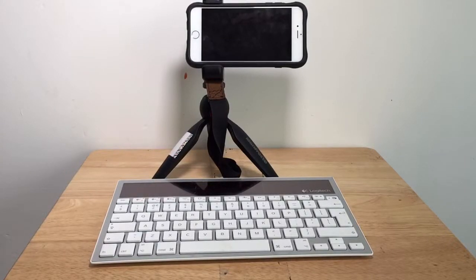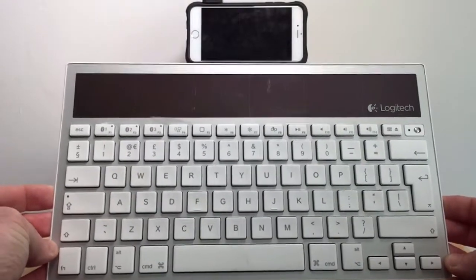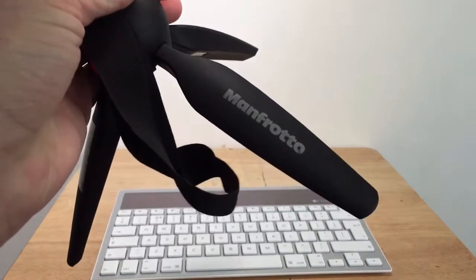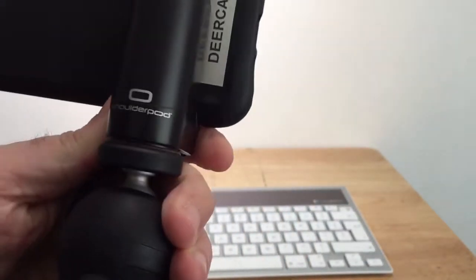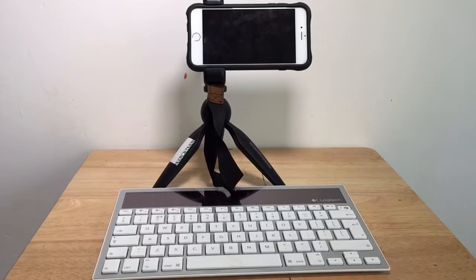At some point in the future I expect this to be quite a common desktop setup. The iPhone does have the possibility to output HDMI, so potentially you could even hook up a large monitor. You've got the solar powered Bluetooth keyboard so you don't have to worry about batteries, and there's a small Manfrotto Pixi tripod which secures the iPhone via a shoulder pod. I do actually use this fairly regularly for bashing out a long email or doing some longer form typing on the iPhone directly.